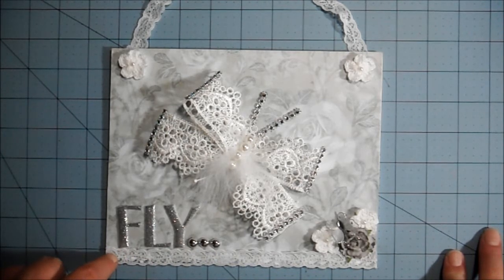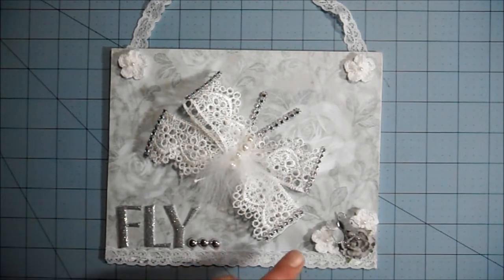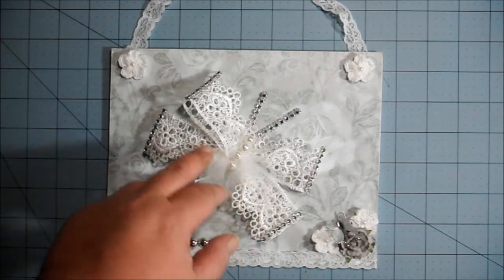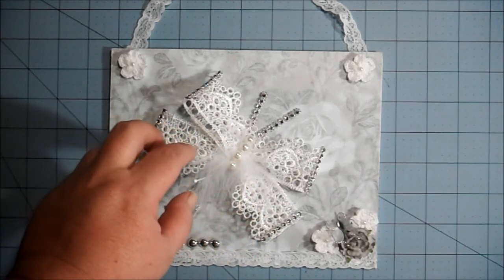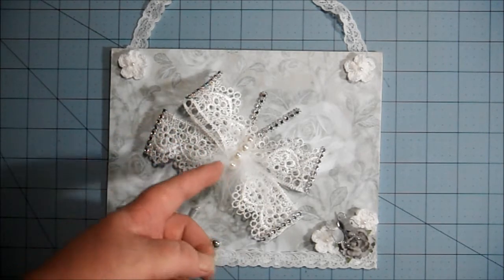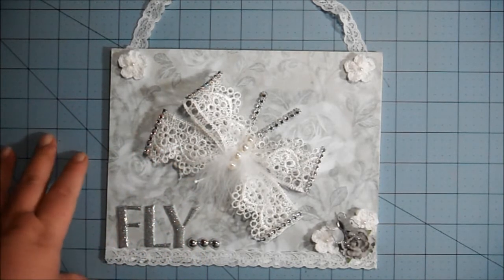I put some lace down here — this lace is some that I got from Hazel, who is PSP Ruby here on YouTube. The butterfly is from my friend Kim, who is Angel Dreams 1963. I know the butterfly is upside down — I put it on and realized it was upside down, but I couldn't move it because I used hot glue and it dried too fast.